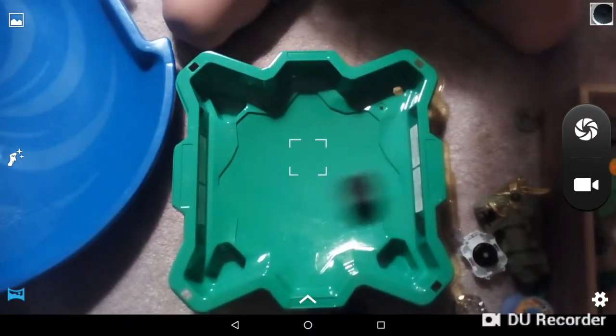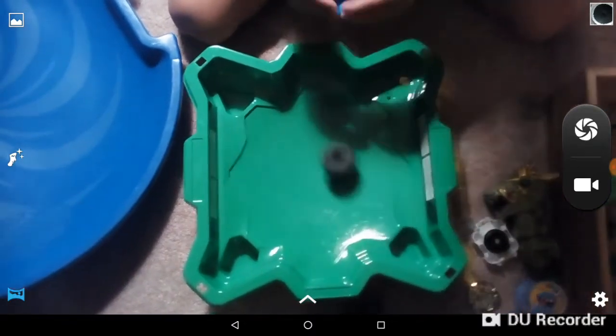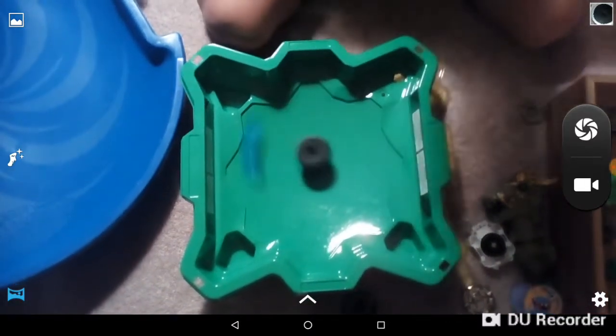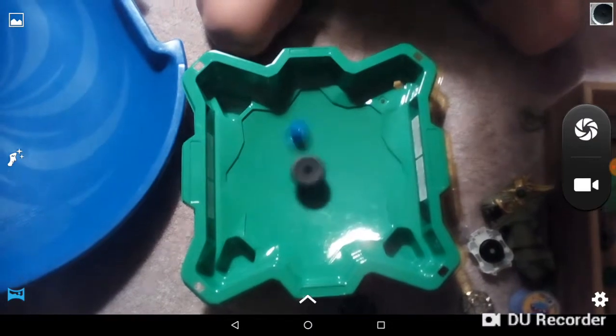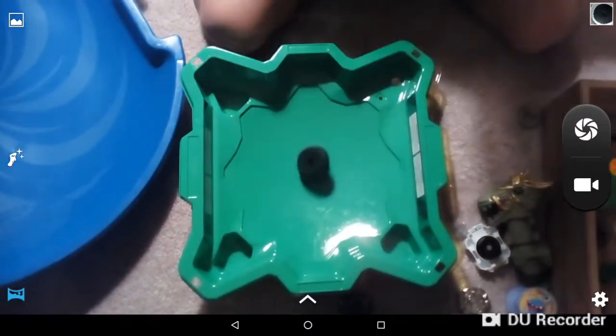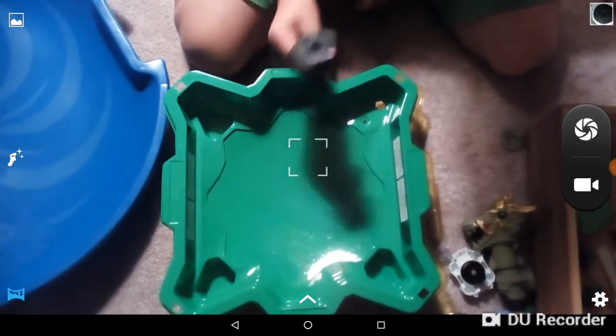So basically that's it. I'm just going to rip a little Beyblade that we're going to be attaching to it. Three, two, one, let it rip. It already went into defense mode. So that's basically how long it can spin. It's not that good at attacking.